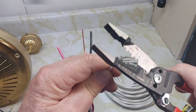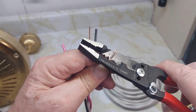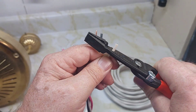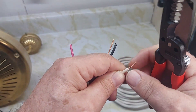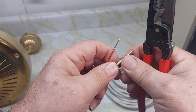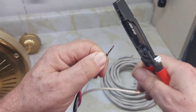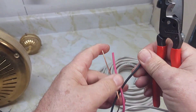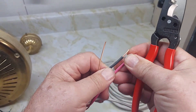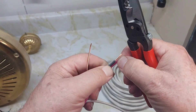Using the Knipex pliers set up for about 11 millimeters, number 14 gauge. Do the same with the other two — approximately the same. We'll use three wires today for the light and the fan, approximately 11 millimeters on each.